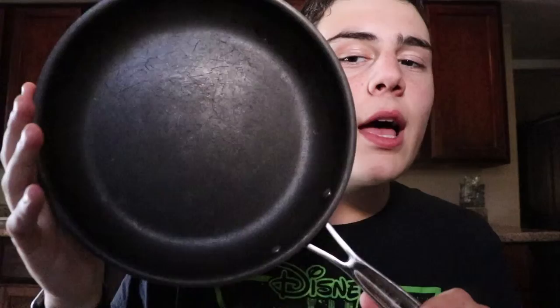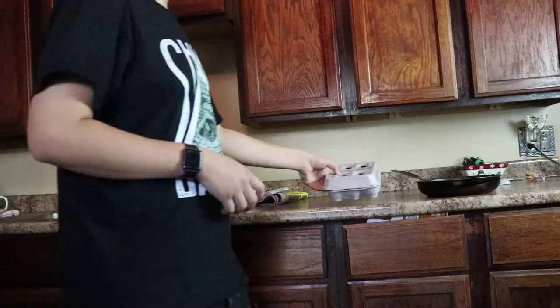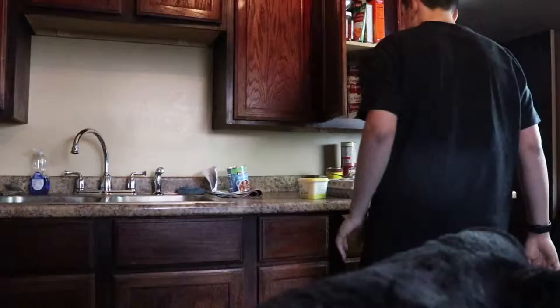Today I'm gonna be showing you how to make fried eggs the right way. The first thing you're gonna want to start off with is the pan — you want a nice greasy dirty pan that you found on the street. What you're gonna need for this is two eggs, butter and a pan. It does not matter what kind of pan you have, it just has to be a pan.